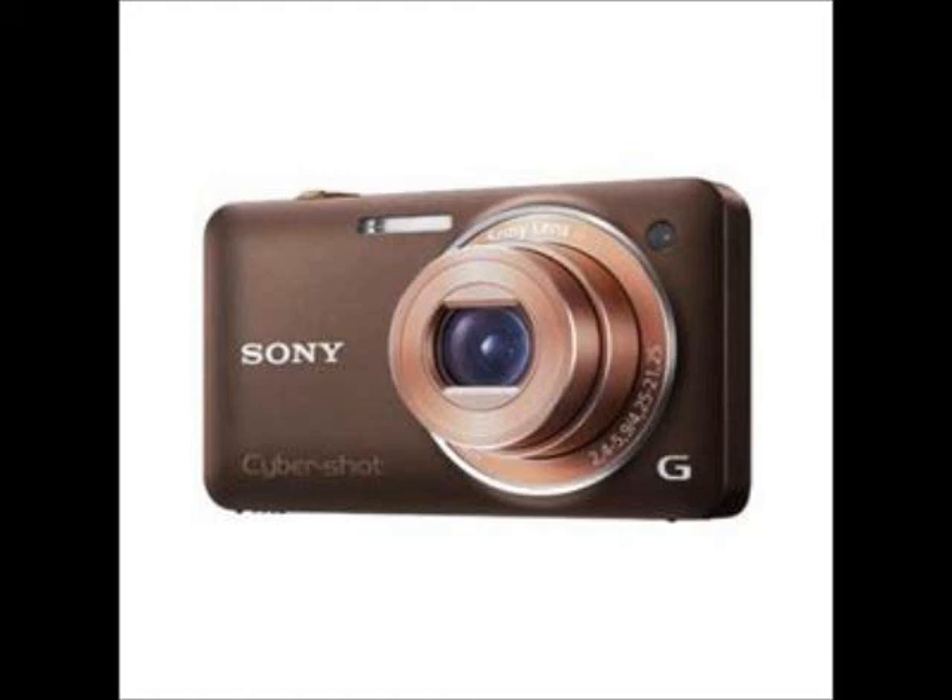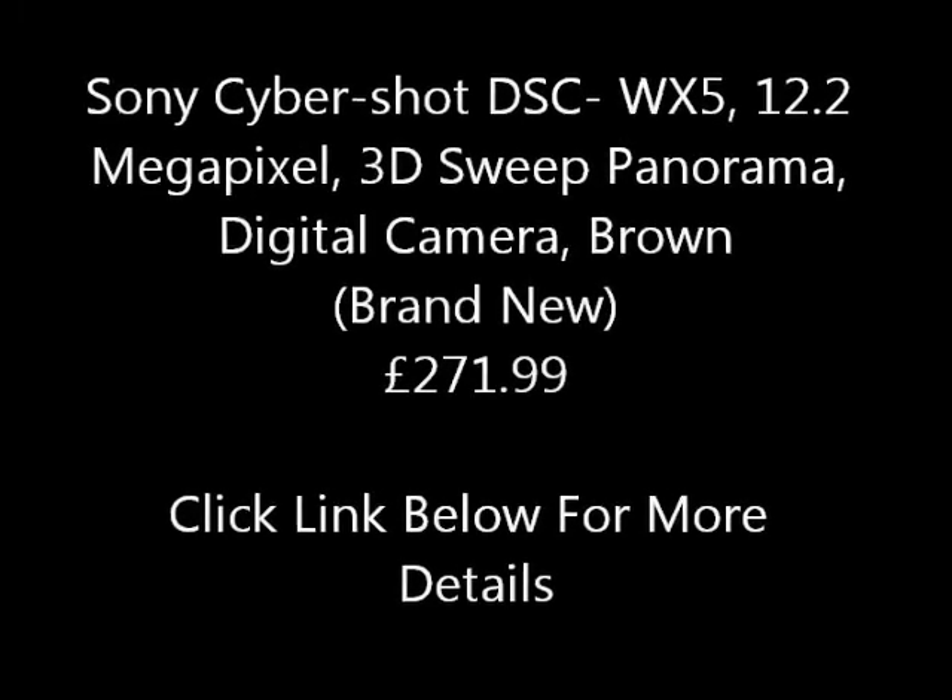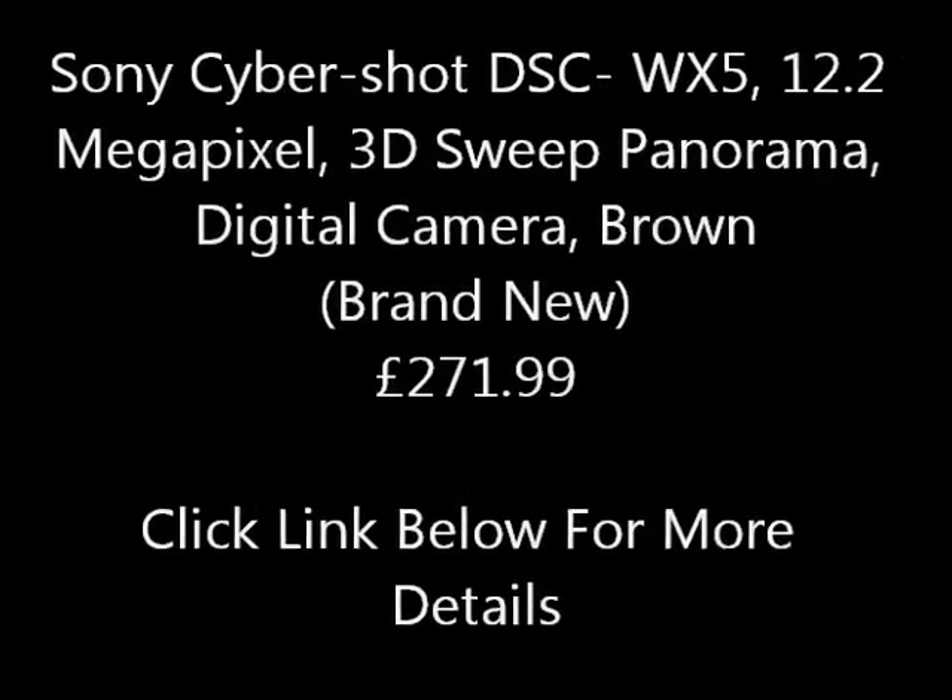Hi guys, here is a Sony Cybershot DSC WX5, 12.2 megapixel, 3D sweep panorama, 5x optical zoom digital camera. For only 271 pounds and 99 pence.